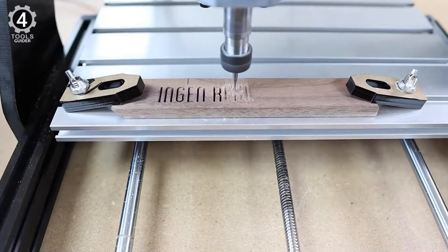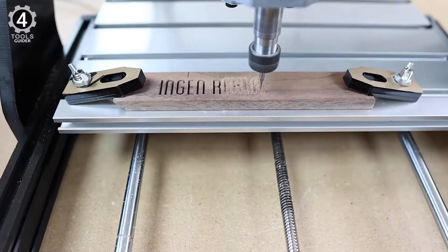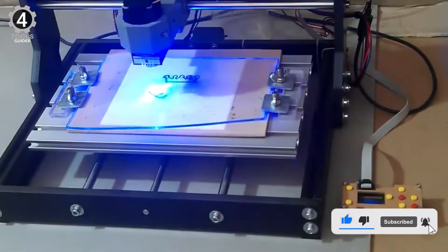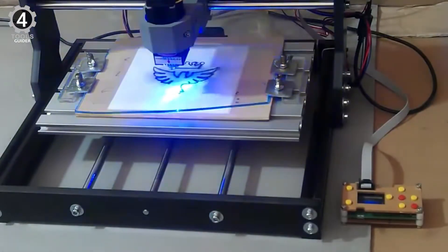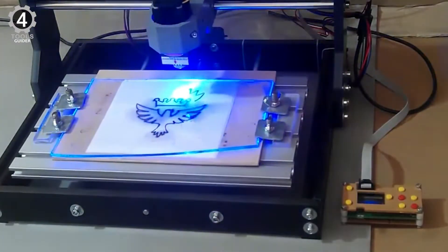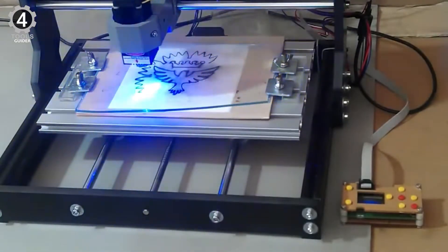This tool can cut wood, bamboo, paper, ivory, leather, flammable plastic, PCB, ceramic or stone, metal surface paint, metal surface plating, etc. However, it cannot work on metal, iron, glass, 201 x 304 stainless steel, jewelry, or silver.